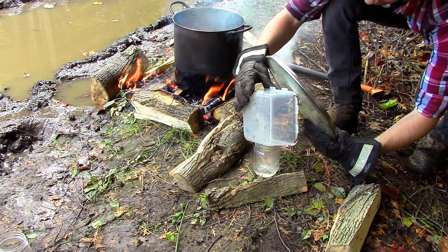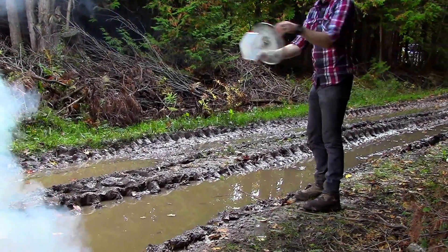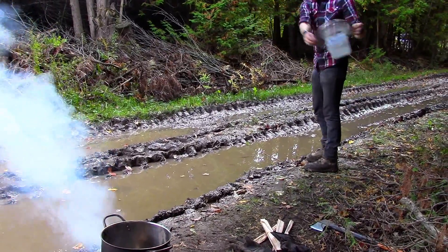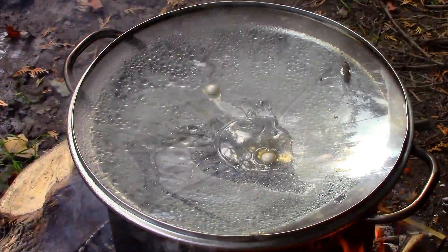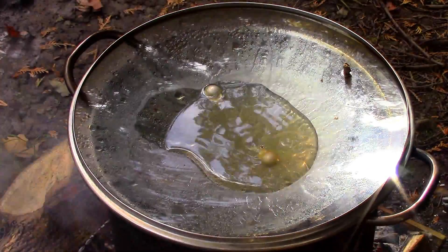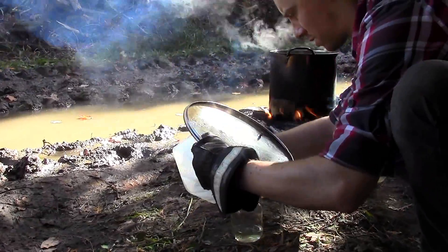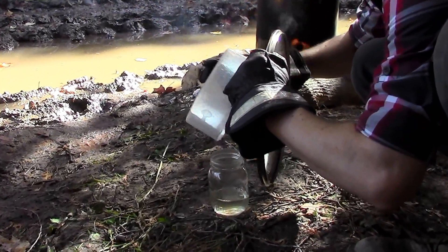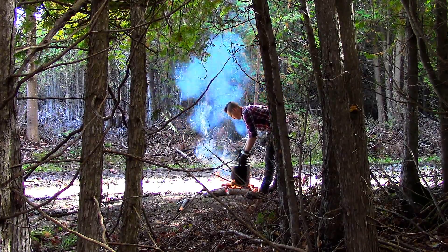After emptying my first batch of condensed water into a jar, I allowed the lid to cool off for a few minutes before putting it back over the pot. I also took the opportunity to add some more muddy water to the pot. Again, I allowed the water to condense and collect in the suspended container until the lid became too hot to condense any more water. I would then remove the lid, pour the fresh water into my jar, and let it cool once again. I repeated this process about 5 or 6 times before I had enough fresh water to take the edge off my thirst.